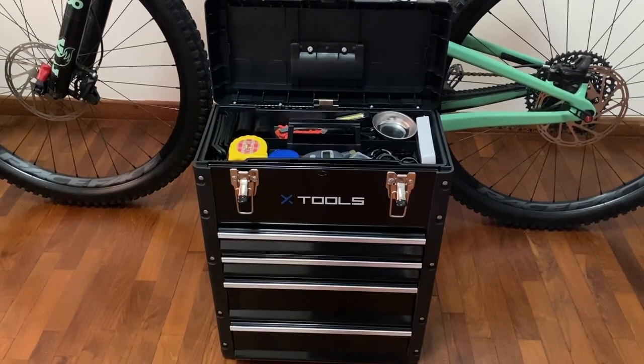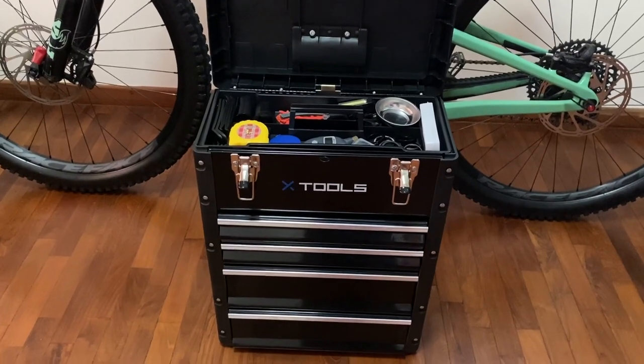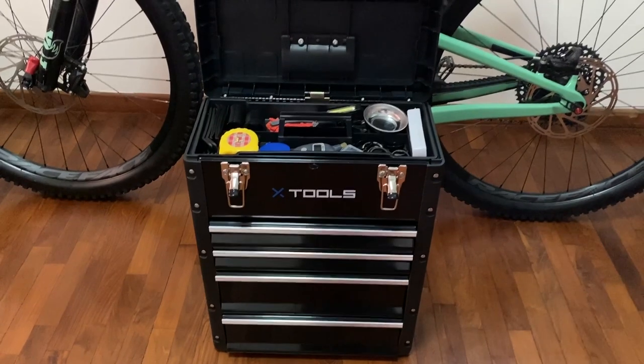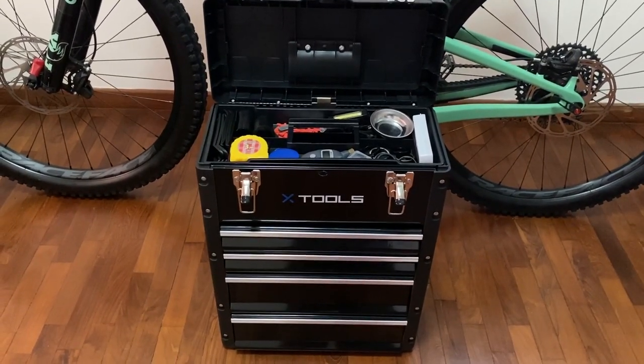The tools I have may not be complete, but it's enough as a home mechanic. What other essential tools should I have? Please comment below. Thanks for watching.